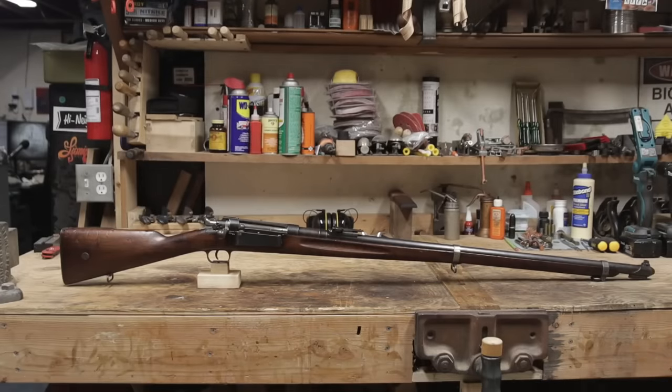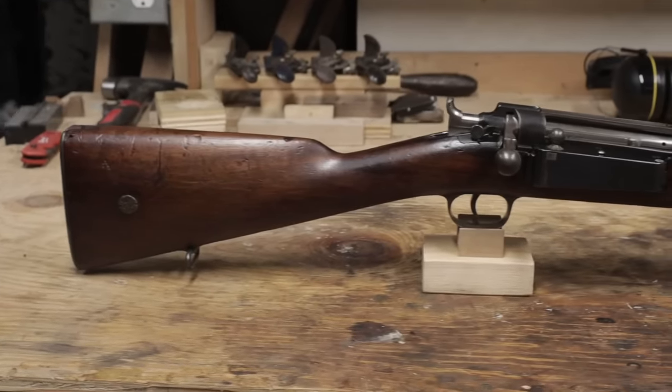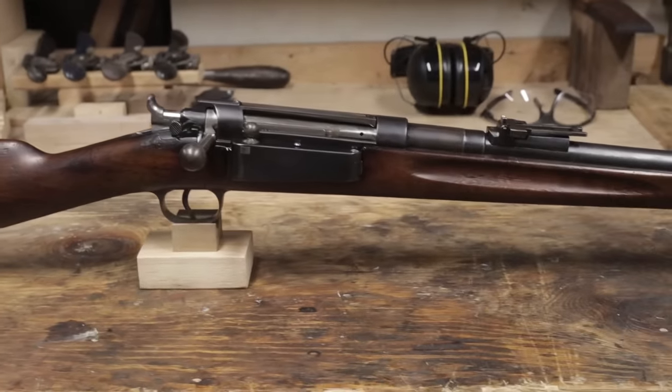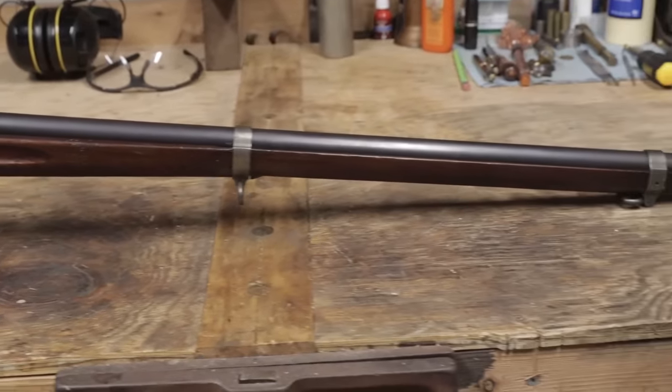I purchased this Danish Krag Jorgensen model 1889 recently online. It was listed as deactivated, with its barrel plugged. The price was low enough that I jumped on it. Since it appears to be in good condition otherwise, at the very least it would be a good source of parts.